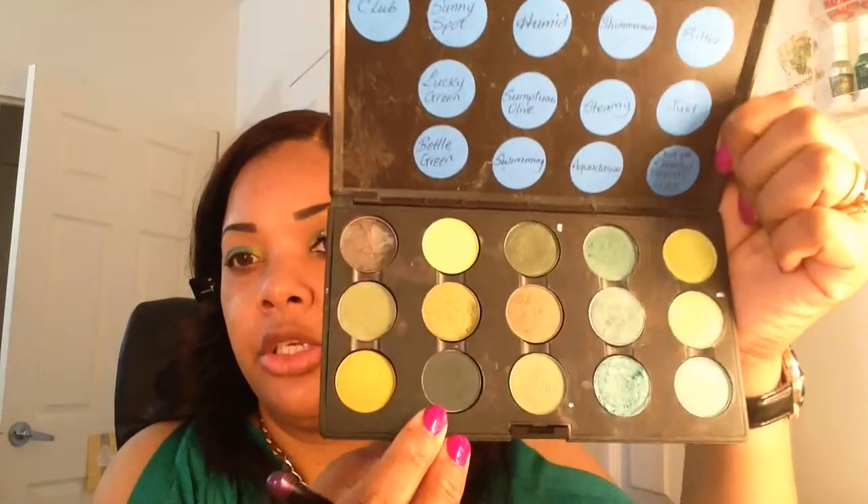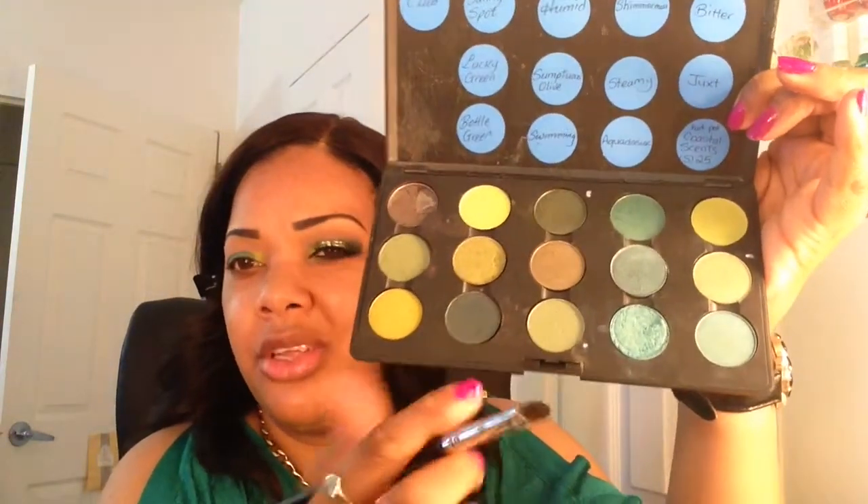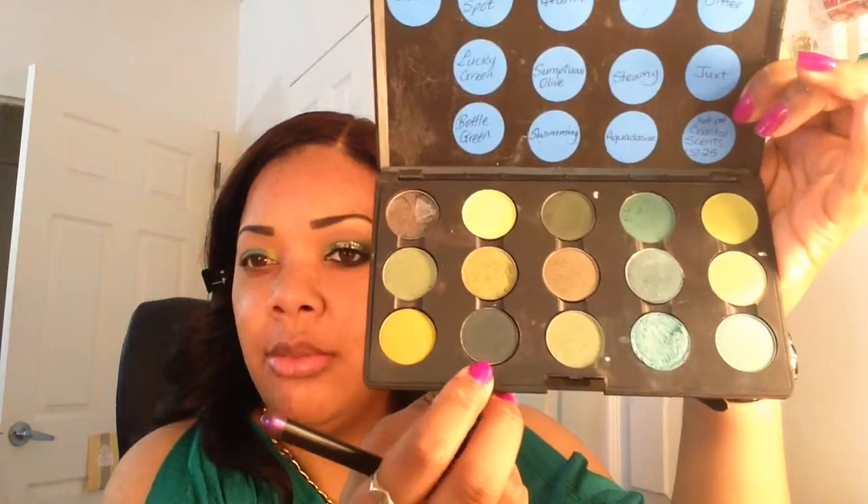To the outer part of the lid I'm going to be using this shade which is called Bottle Green. You can also use Humid, which is this color up here as well. I don't think they sell Bottle Green anymore, but this is what I'm using and I'm applying that to the outer part of the lid.